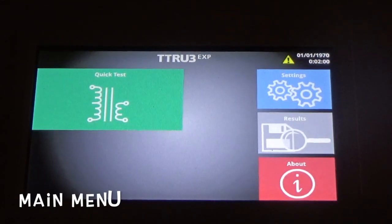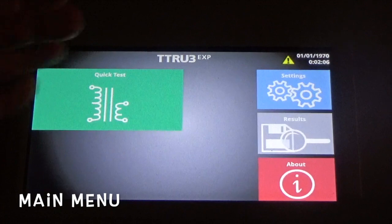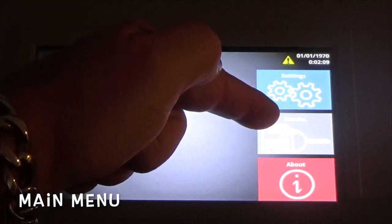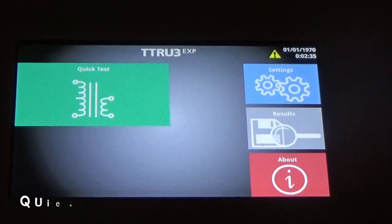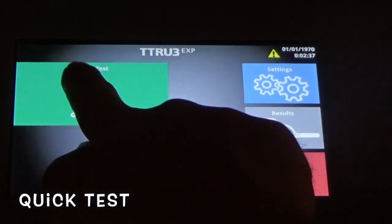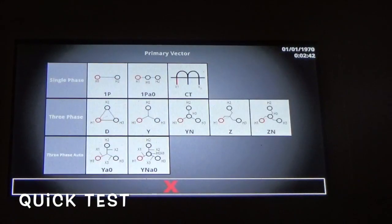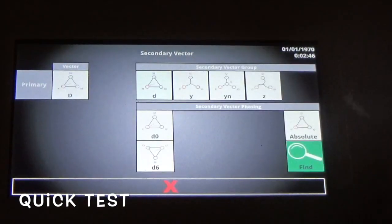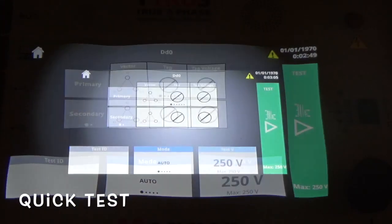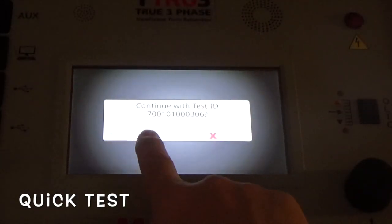That's the first menu after it starts up. You see on the left: quick test in green, settings in blue, results in gray, and about for information. Let's do a quick test here. Check the owner's manual for the appropriate vectors for the one-to-one test. Let's go — green, confirm.